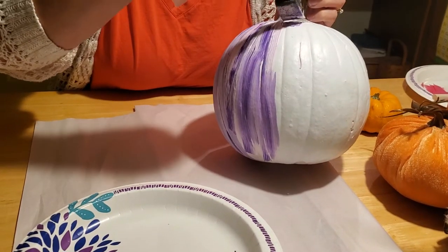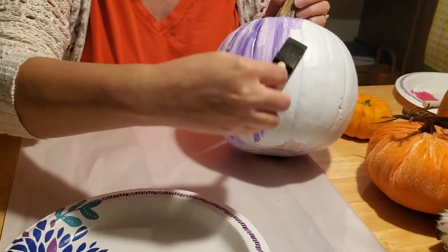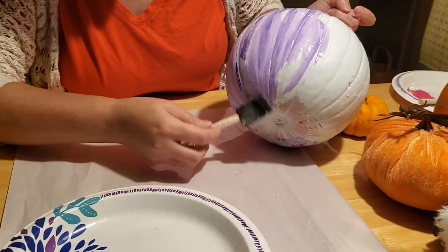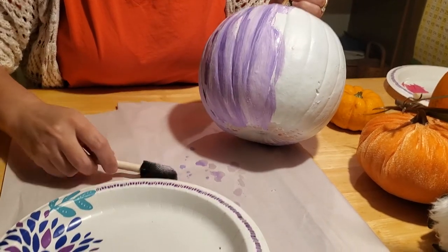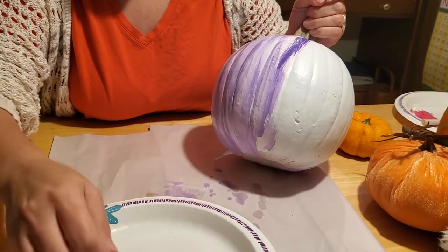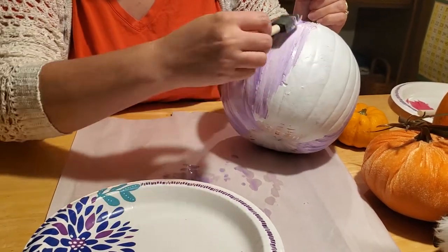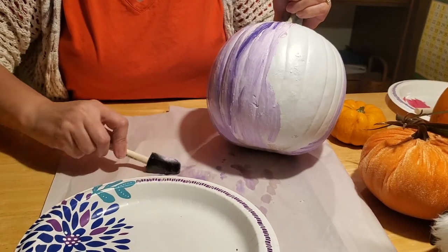Stroke downward again and again, then just keep going around in a nice smooth circle. Make sure you get up by the stem and keep stroking down. Come down to the bottom as far as you can. If there's a little water in your paintbrush it's okay. Add a little bit more paint because we really want this streaked marbled effect — if it starts to blend too much you can always add more paint.